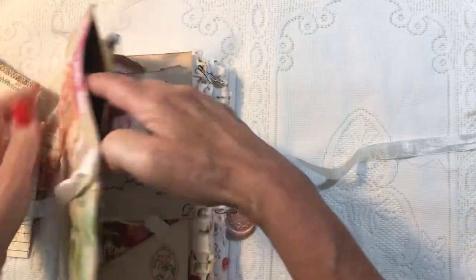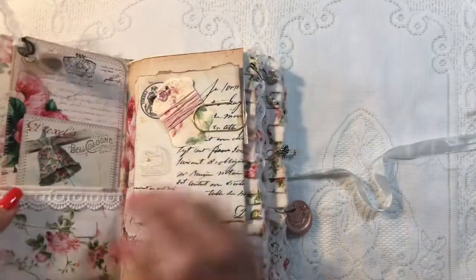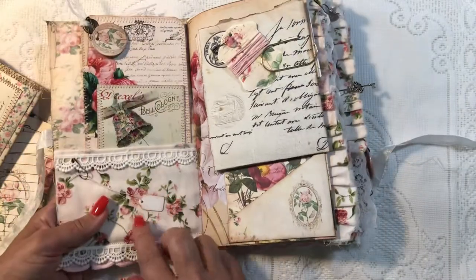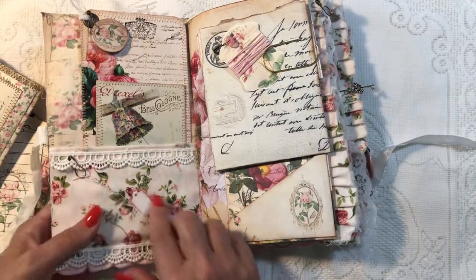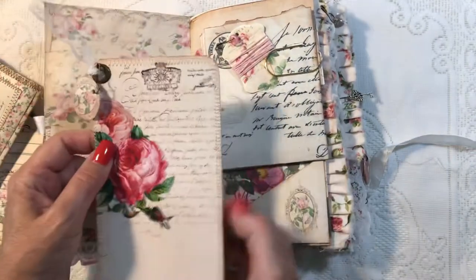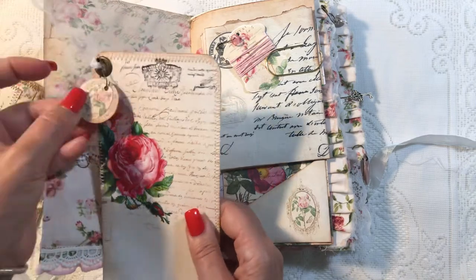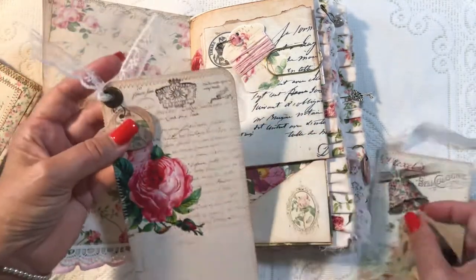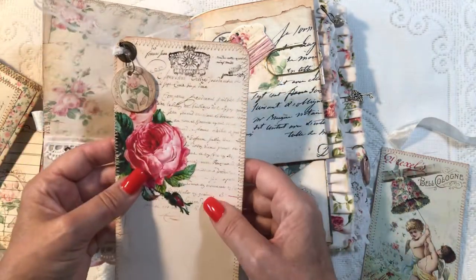There is a pocket on both the front and the back for more storage room. I just have a little tag on a bulb pin that you can remove, a large journaling tag, another one of my embellished keys, some lace, and an antique-style eyelet. This is such a pretty paper — it's a fabric pocket and it extends all the way to the back cover.